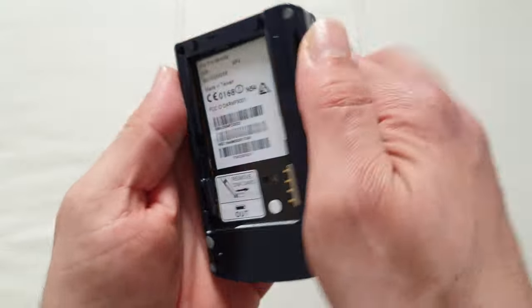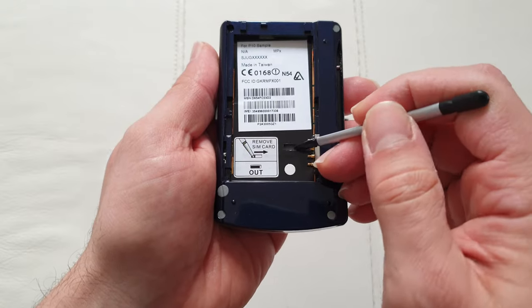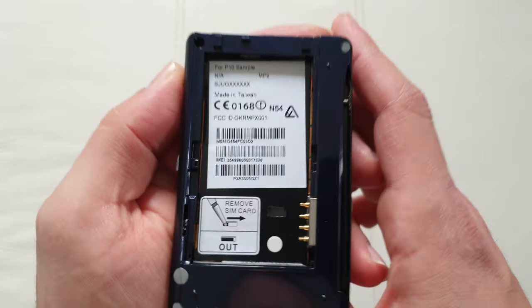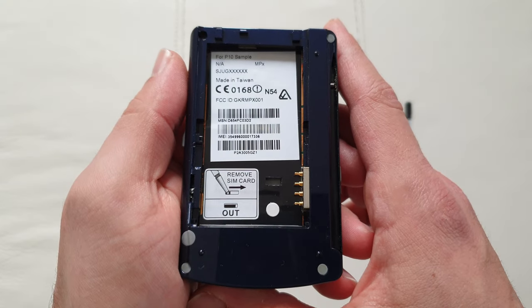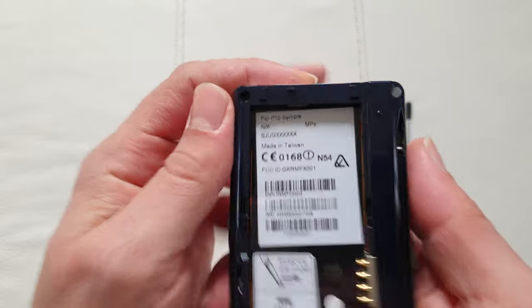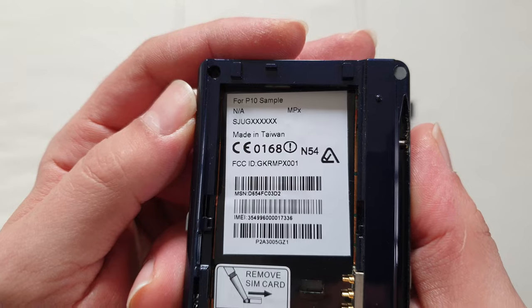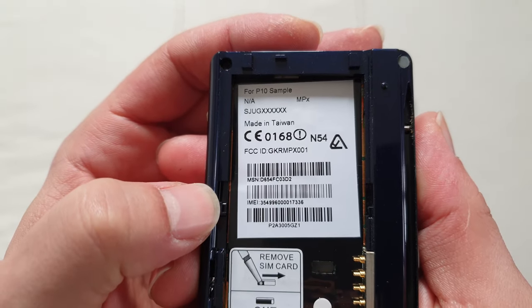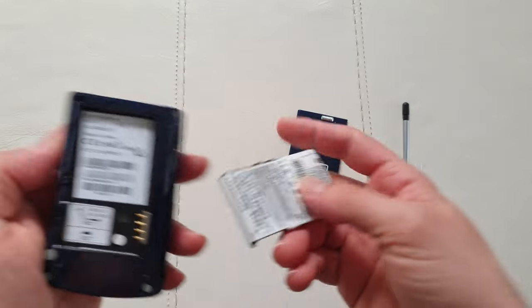To remove the SIM card you actually have to poke it with the stylus — I remember this being a weird quirk on the Nokia XpressMusic 5800 six or seven years later, but Motorola had it way before that. This unit is marked 'P10 Sample', meaning it was a prototype device, but it does have a full IMEI number. Made in Taiwan.